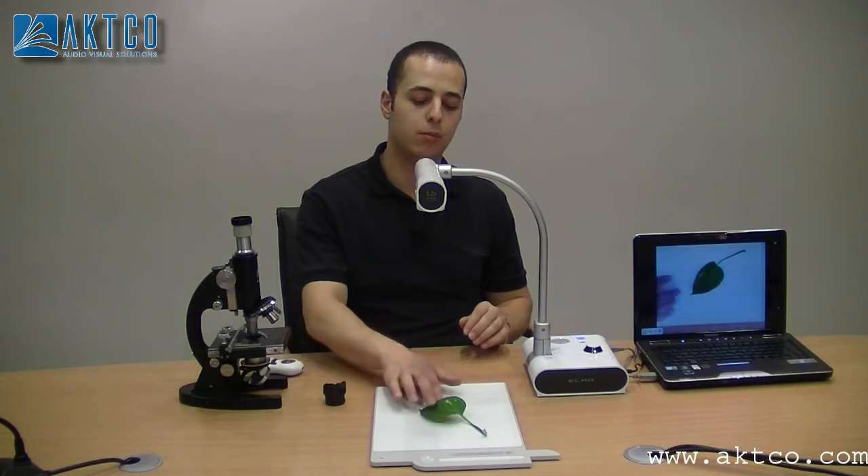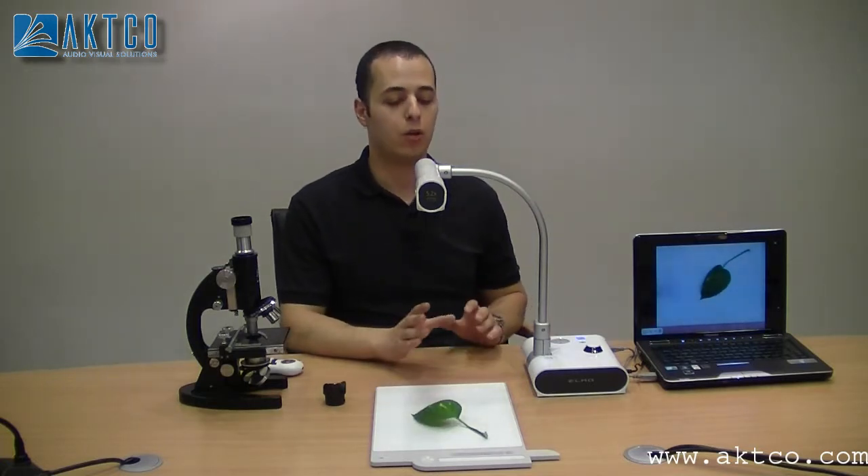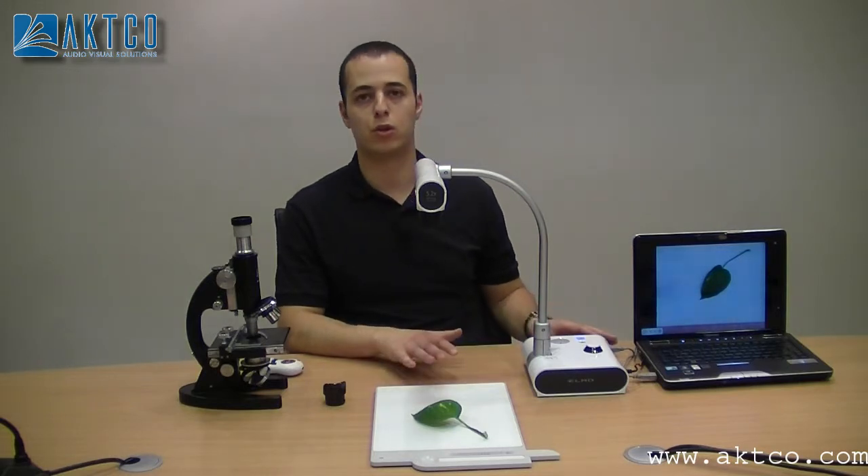A document camera will help you show all the students what you are talking about, and it will also help you record what you are doing.